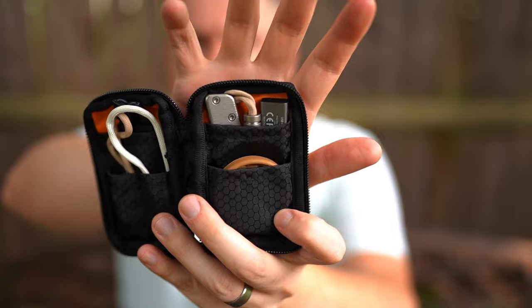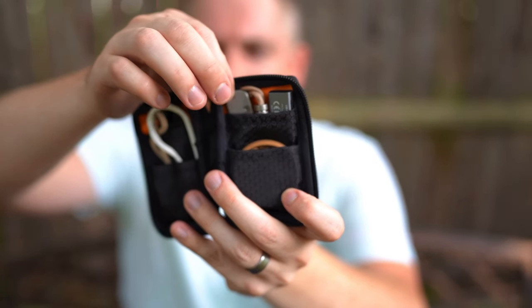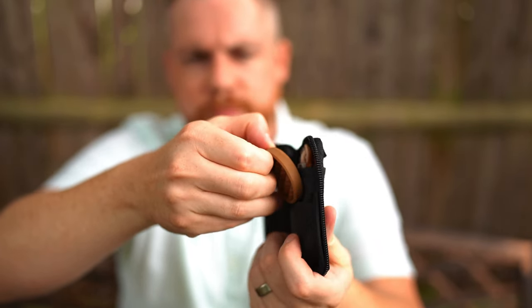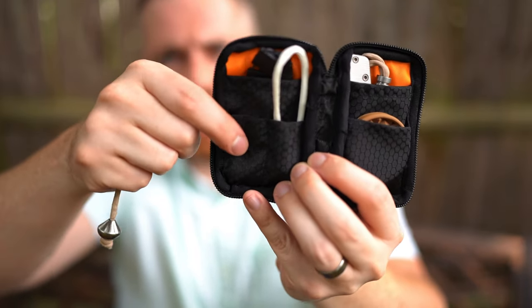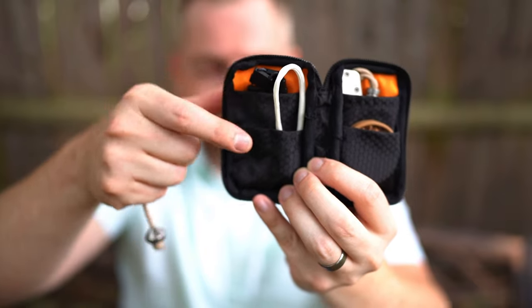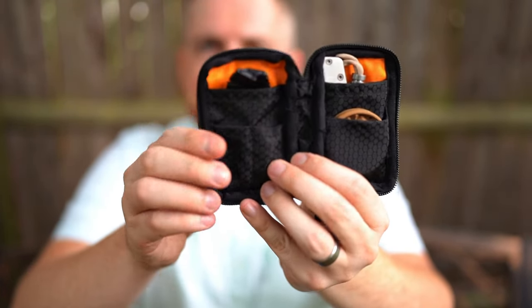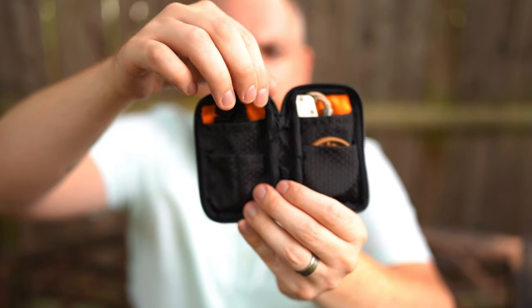It opens like a bi-fold, so right away you can predict it can hold a little bit more, though it's going to be thicker because it's got two sides. In here I have a Bayer knife from Tactile Knife Company — one of my go-to pouch knives because it's very thin, it's a slip joint, and it's great. I also have a card reader and a JRW Flex on this side, plus two Beglory. You have a little bit larger compartment on one side than the other, so if you wanted a pry bar or something larger, you could fit that there and something smaller on the other side.